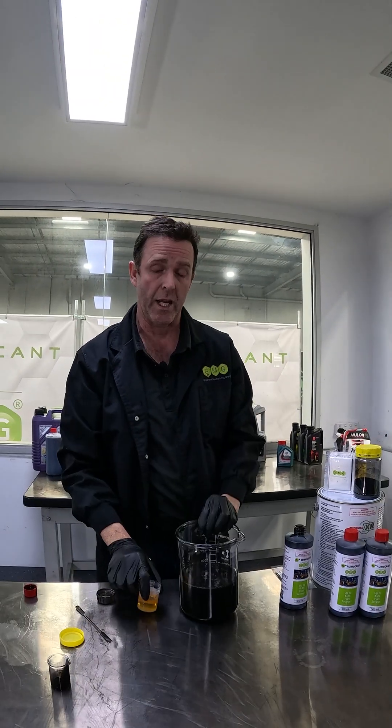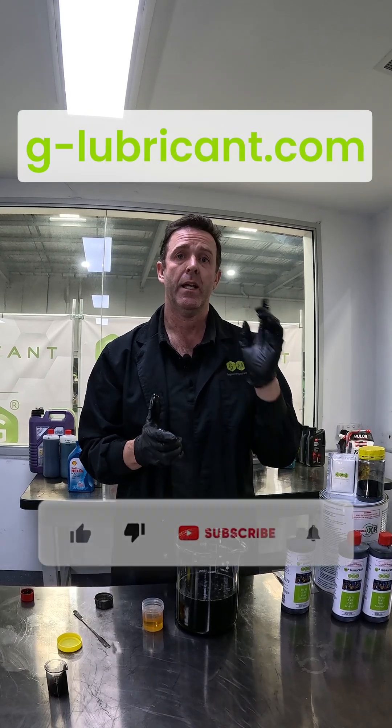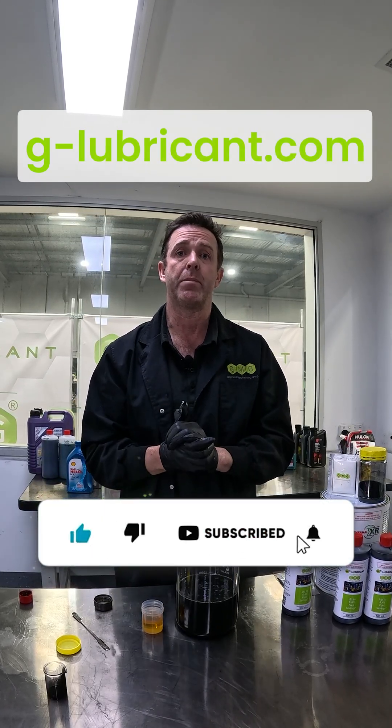If you also want to see some fuel savings for your engine, head to our website g-lubricant.com. Hit like and subscribe for further updates on our products.